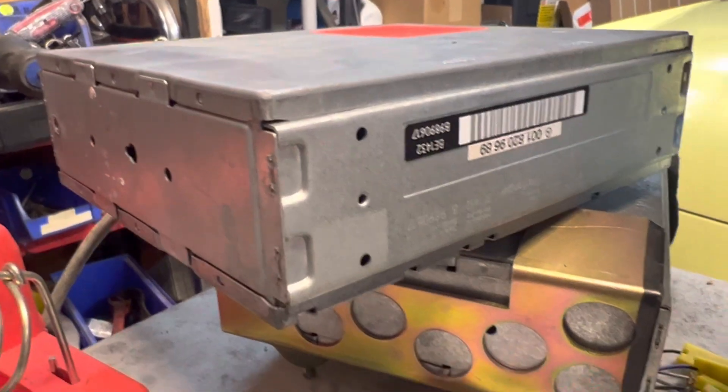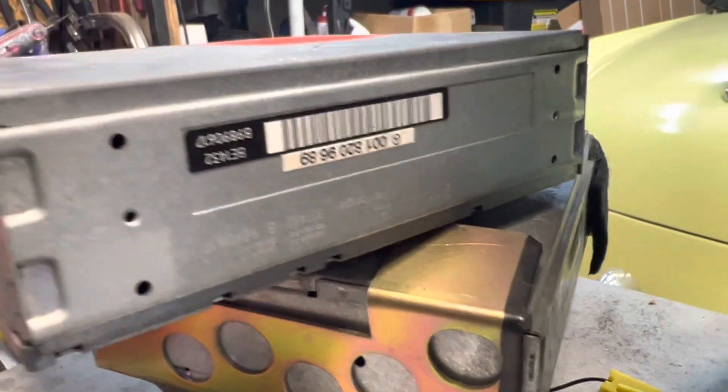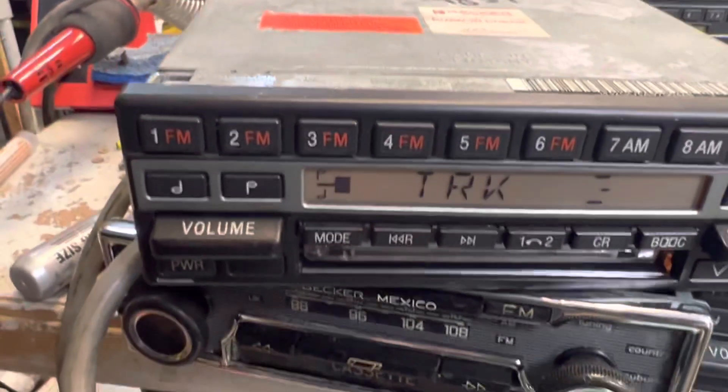This is a function test of the Becker 1432 tuner amplifier unit. We have it hooked up to a known good head unit, which we will turn on here. The code has already been inputted.